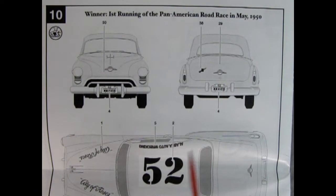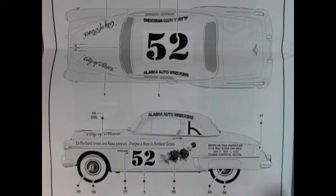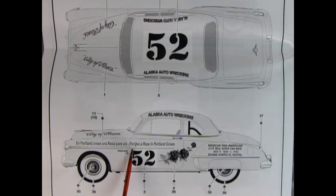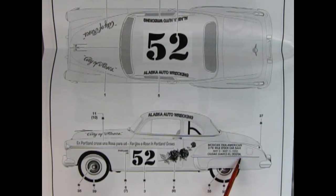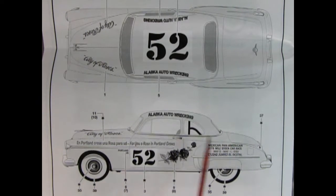There's something here for the globe emblem, and the top view reads 'Gift of Roses,' with 'Alaska Auto Wrecking number 52' on the roof. In English it says 'A rose grows in Portland for you.' So there is number 52 with the roses — Mexican Pan American, 2,178 miles, stock car race May 5th to May 11th, 1950. That's how all the decals go. Toward the end of the video Danny will show all these decals in color, but now Trevor is going to show all the cool plastic parts.